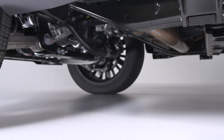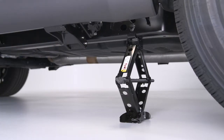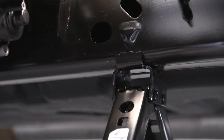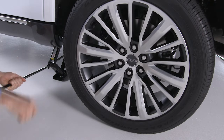To change a front tire, place the jack under the front chassis lifting point. To change one of the rear tires, place the jack under the rear chassis lifting point. Do not raise the vehicle until you are sure the jack is fully engaged. With the lug wrench attached to the jack handle and extension, raise the vehicle by turning the jack screw clockwise.